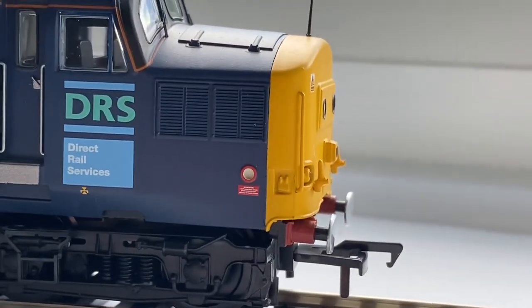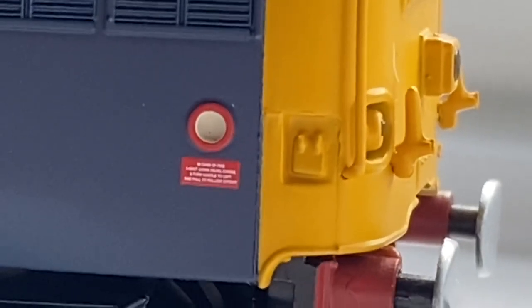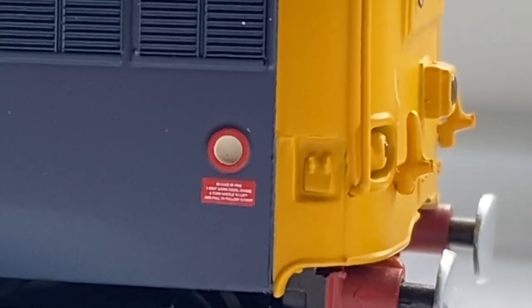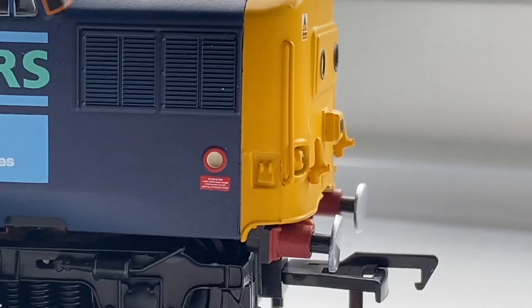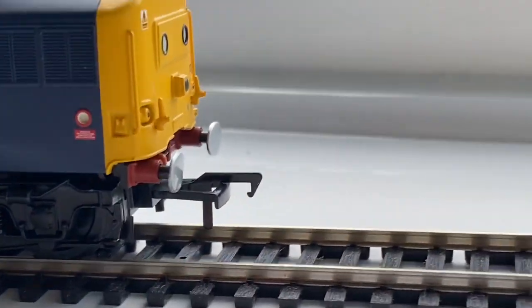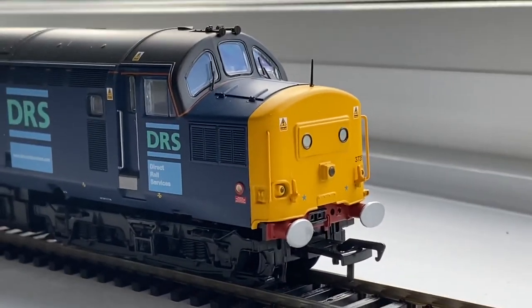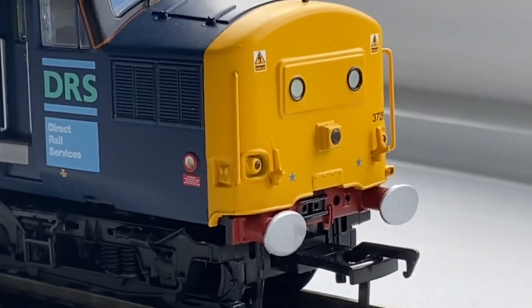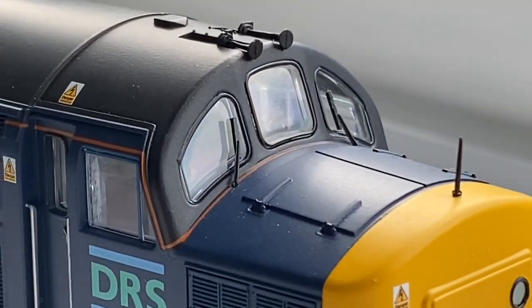Moving on to the other end — now this end I've just noticed something, and I don't know if anyone can tell me what that is. I'm not immediately sure what that detail is; it's not on the other cab end. It's probably something obvious I'll kick myself for afterwards, but if anyone knows what that is, let me know in the comments below. Nice cab detail here — these bright distinctive yellow ends, the aerial, and again the cab the same.